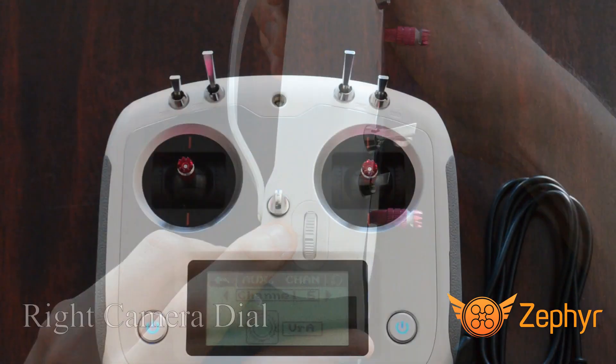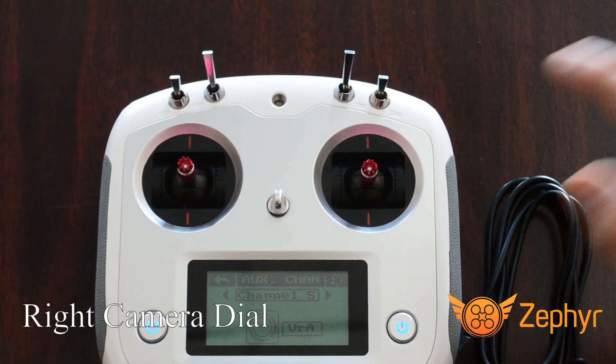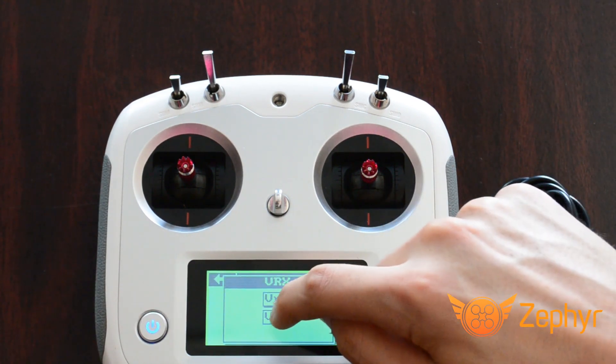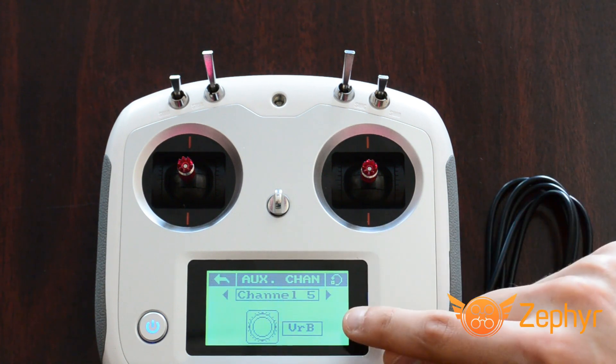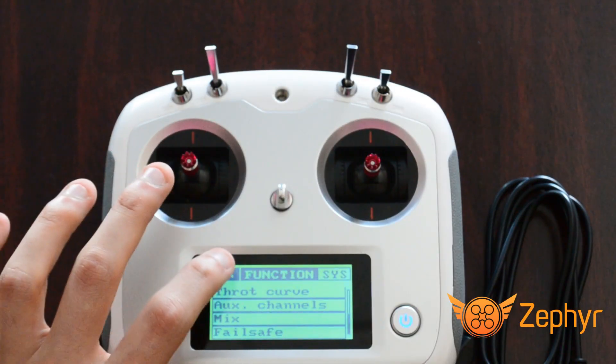From this point, if you wanted to switch the camera dial control from the left dial to the right dial, press VRA. Then press VRB. The controller is now all ready to use the right camera dial to control the drone camera in Zephyr.